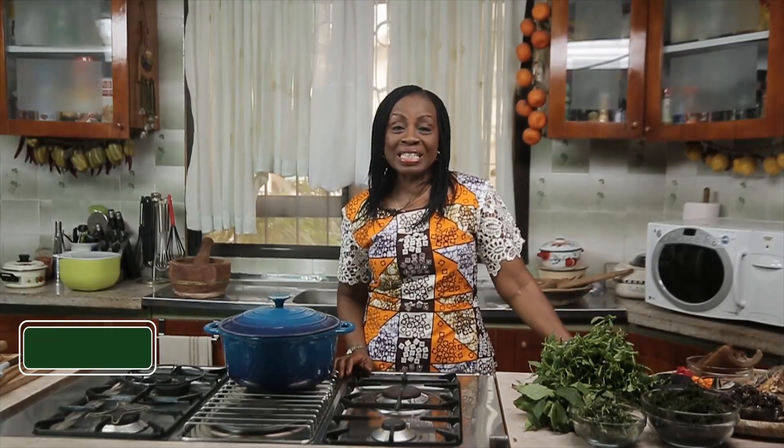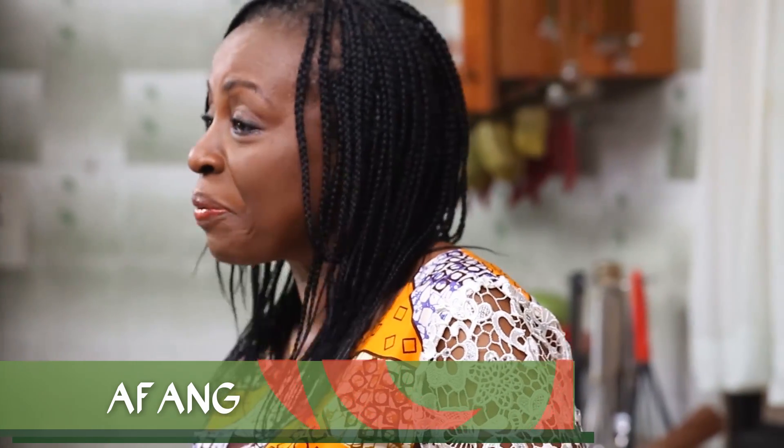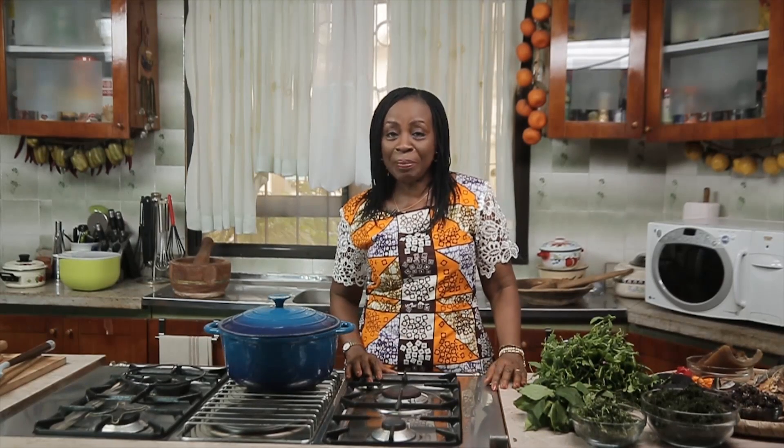Hi there, this is 1Q Food Platter and I am Ikuo Oko. We are going to be cooking Afan today - that's the recipe for today. Afan is that epic dish, or should I say Ibibio epic dish, that has found its way into many restaurants around Nigeria. Whether you are in Abuja, Kano, Enugu, or Lagos, you'll find Afan on their menu.